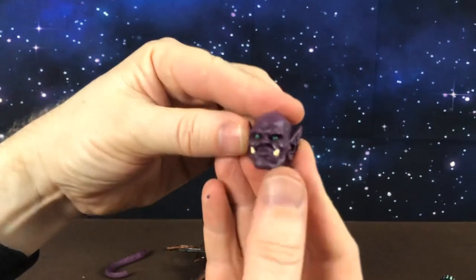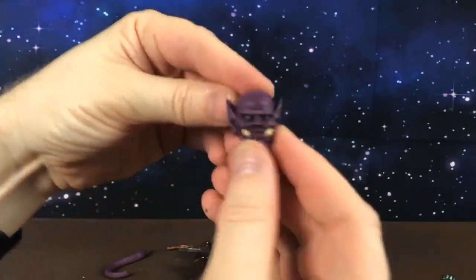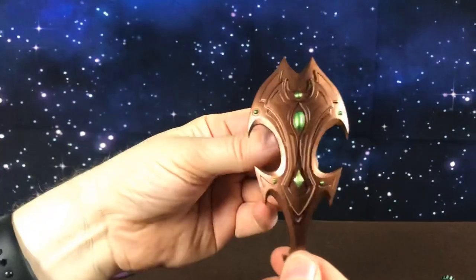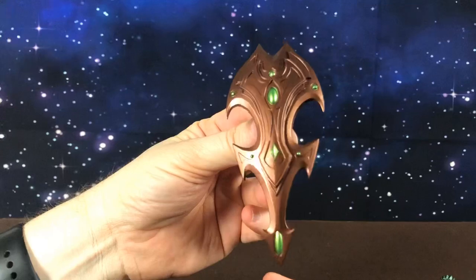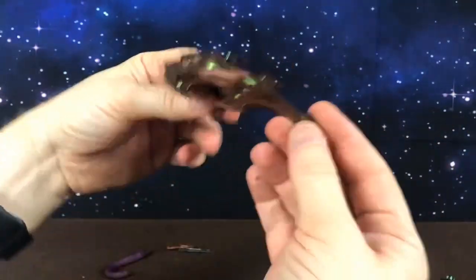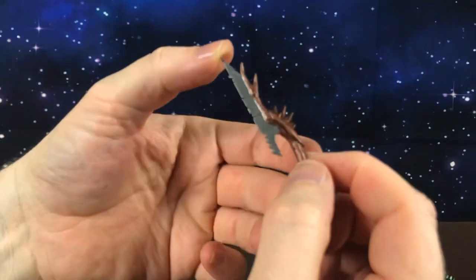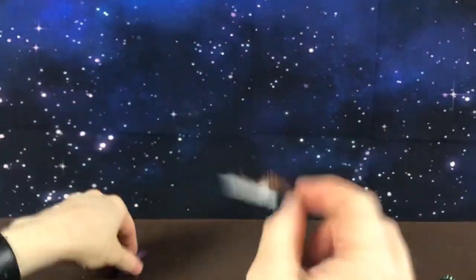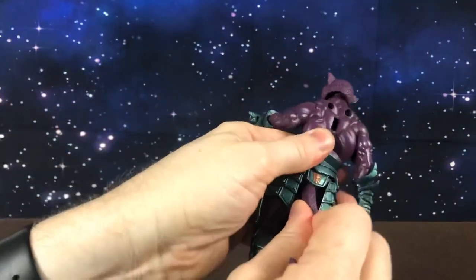He comes with a spare head — I think this is an actual Mythic Legions character head. He also comes with a shield, which actually reminds me a little bit of the 2000X Panthor armor, with the shape at the front and down the back. He comes with this smaller axe or knife-type thing, and a tail. The tail just plugs in at the back.